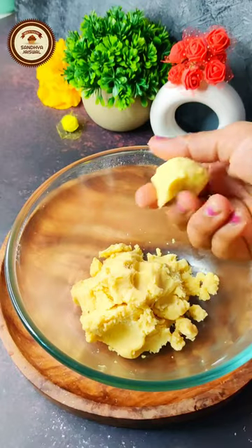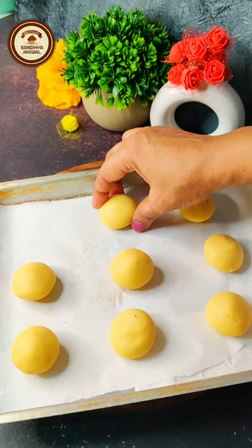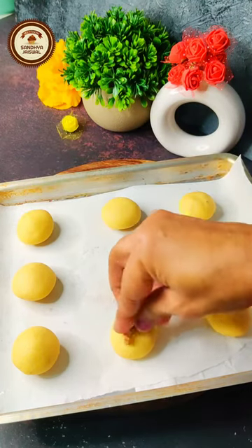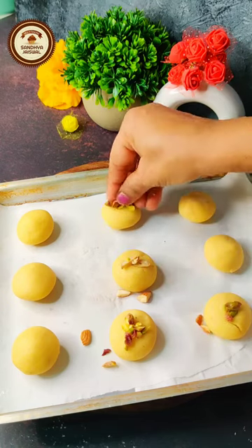Now divide the dough into balls of 30 grams each and place them on the baking tray. Chop some pistachio and almond, and top each piece.